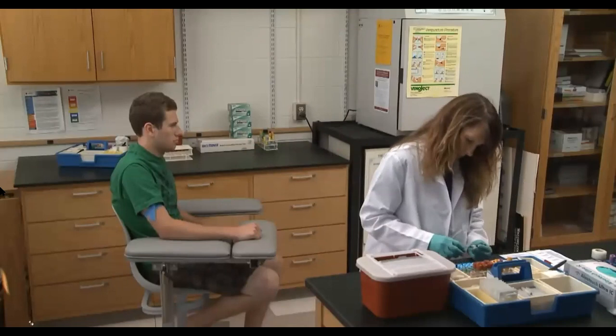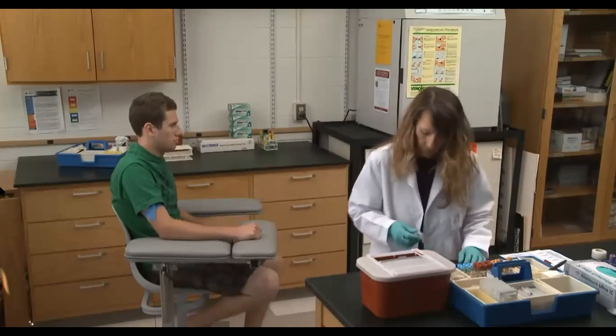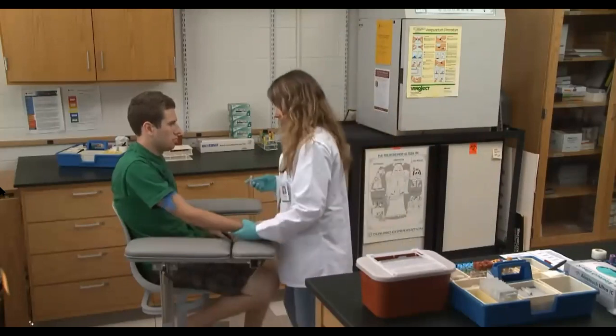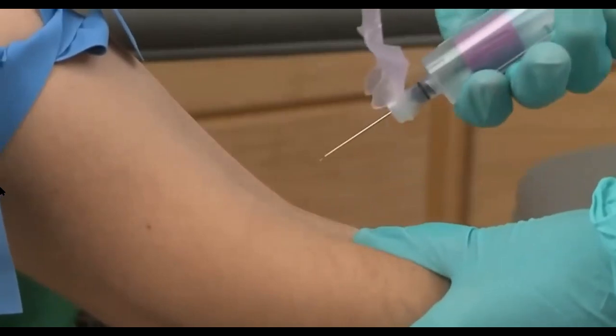Failure to align the needle perfectly with the vein and failure to insert the needle at a 30-degree angle can result in the needle missing its mark — poor technique that will require an unwelcome second needle stick. Inserting the needle at too steep or too shallow an angle and not lining up precisely with the vein are two common reasons for missing it, causing further anxiety and discomfort for the patient.